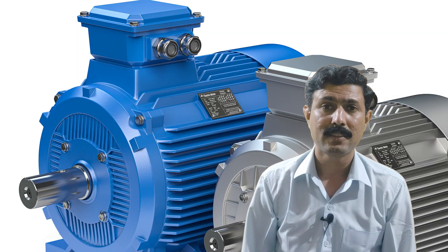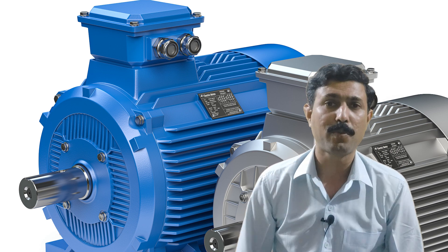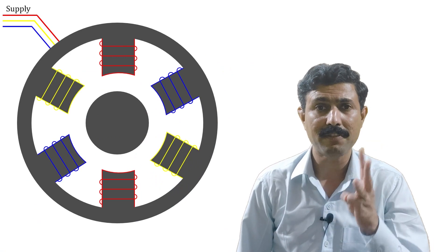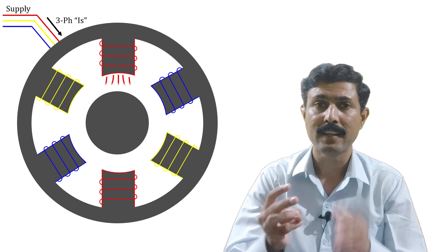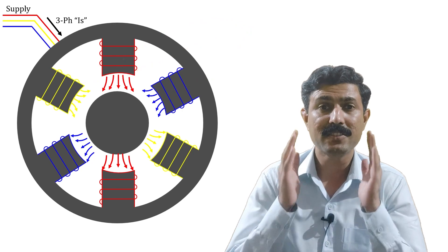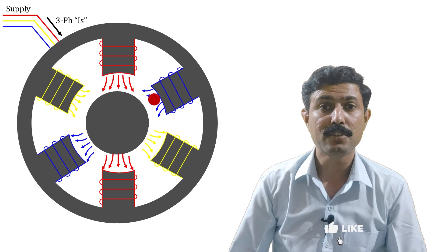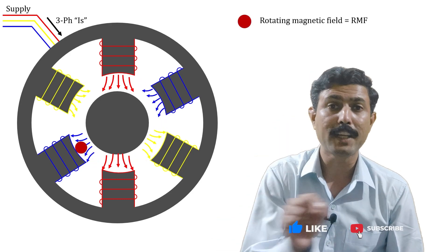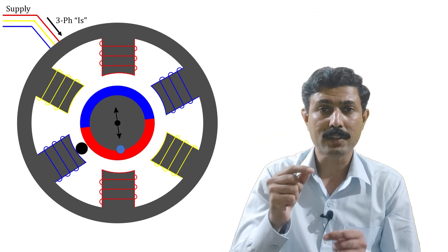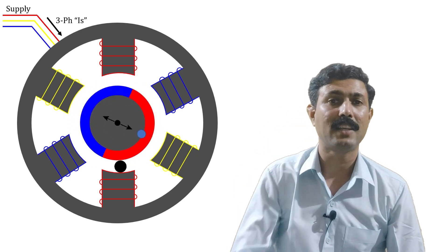But right now our focus is: why is the single-phase induction motor not self-starting? When we talk about the three-phase induction motor, we are giving three-phase current, and because of that three-phase current a three-phase magnetic field is produced. So because of this three-phase magnetic field we get one resultant magnetic field which is constant in magnitude but rotating in nature. That is why the rotor tries to catch that rotating magnetic field and keeps on rotating in that same direction.